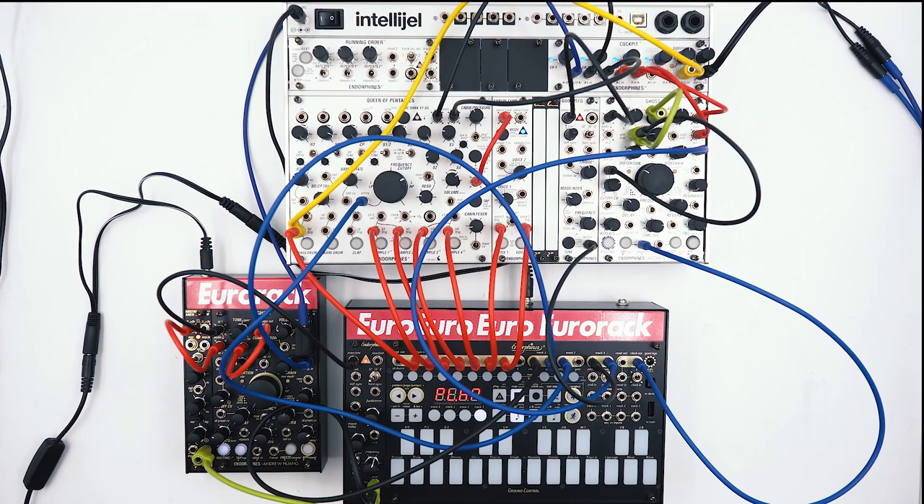As you can see, it's very much possible to make music like Burial using a modular system. You can add more texture and noises to make it more authentic, but with this core patch you should be well equipped to start making future garage beats. I hope you enjoyed this video and learned some new techniques. The project file will be available in the description so you can use it as a starting point for your own tracks at home. Give us a like if you enjoyed this video and subscribe not to miss the next one. That's all for today — have fun making music and we'll see you next time.